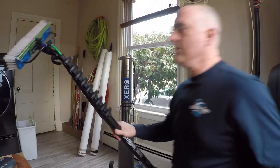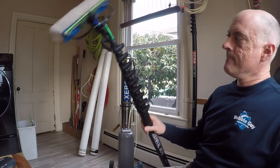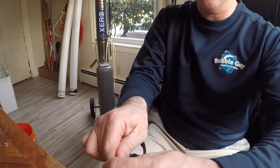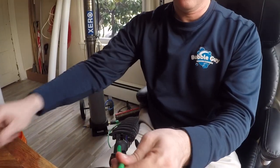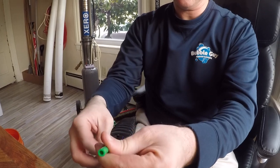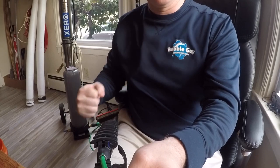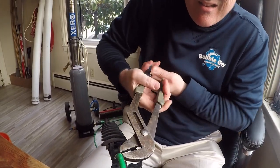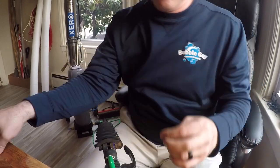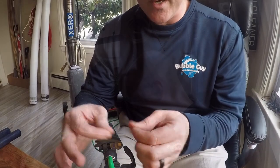There's one more thing we need to do: undo the hose from your brush and drop the clamp down like this. What this does is when you pull, it's not going to pull on the brush. You don't want to pinch that hose, restricting the flow out of the brush.